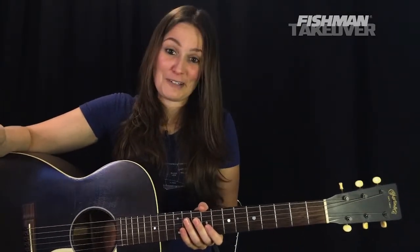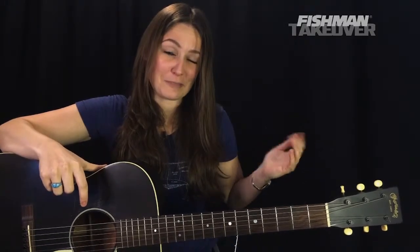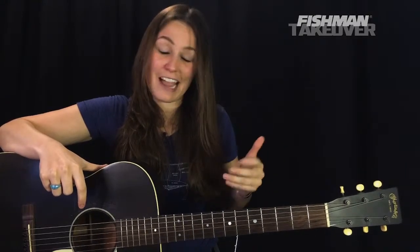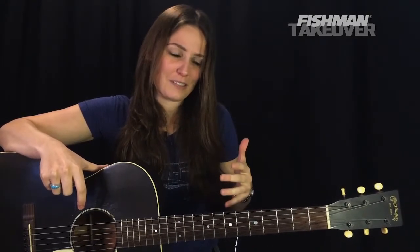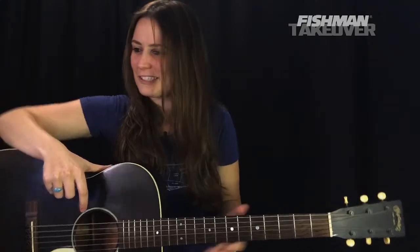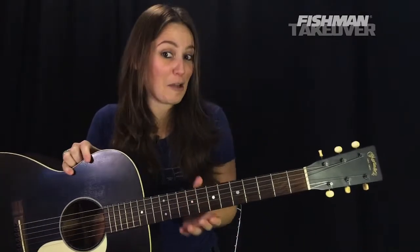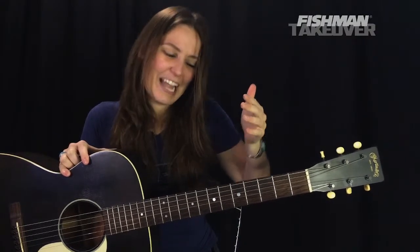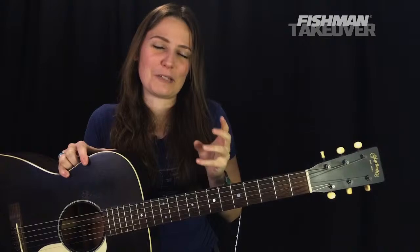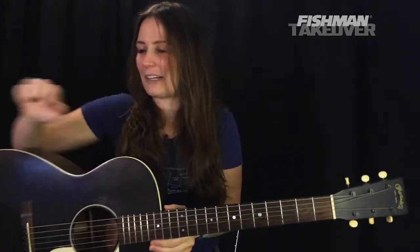For those of you who are new and just joined: if you're digging these lessons, go ahead and subscribe on YouTube to my channel, Angela Petrilli Music. I do these every Saturday at 12 PM Pacific time — I take an hour and teach you how to play a tune. Be sure to subscribe, tell a friend, spread the word. I asked at the top of the hour where you're tuning in from, and if you gave away concert tickets you really wish you hadn't — I want to hear those stories.